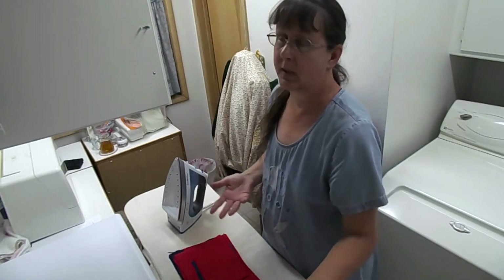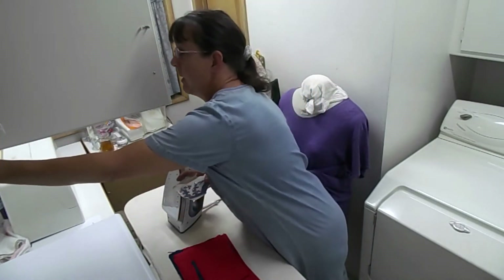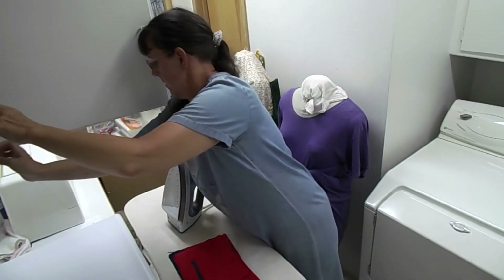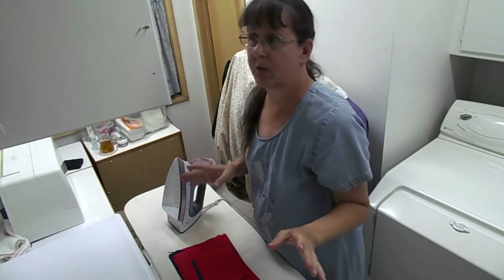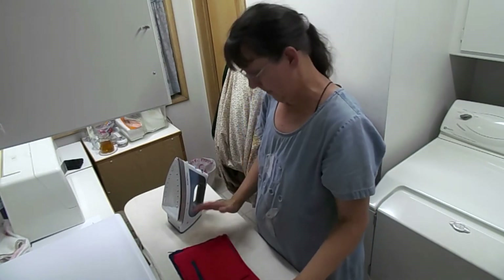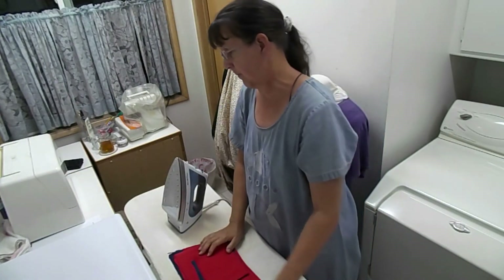I started working from home full-time over 17 years ago, and that was after raising three kids and working three jobs for nearly 20 years. When I had my youngest son I decided I am not going to go work outside the home for somebody else anymore — so here I am.